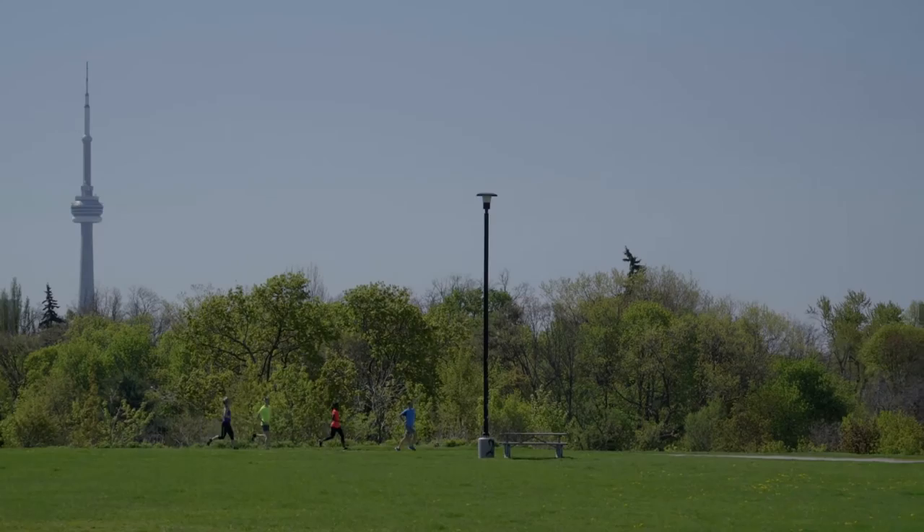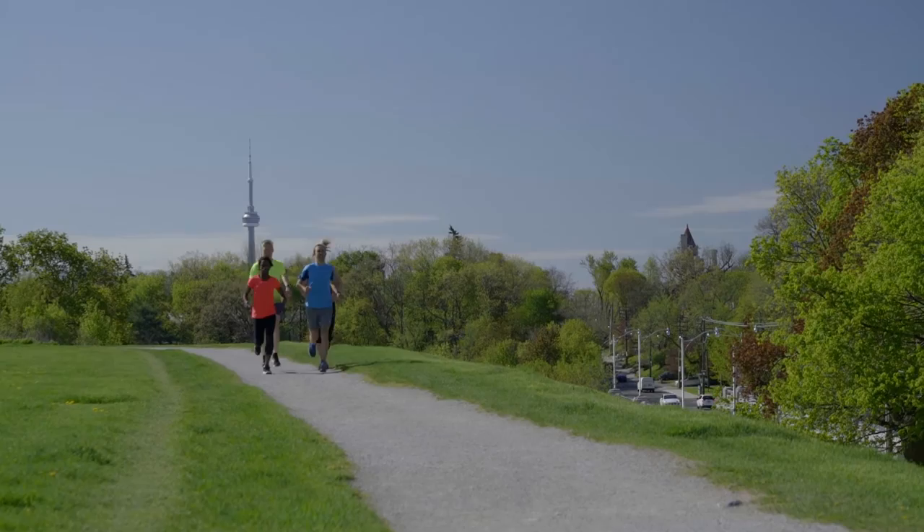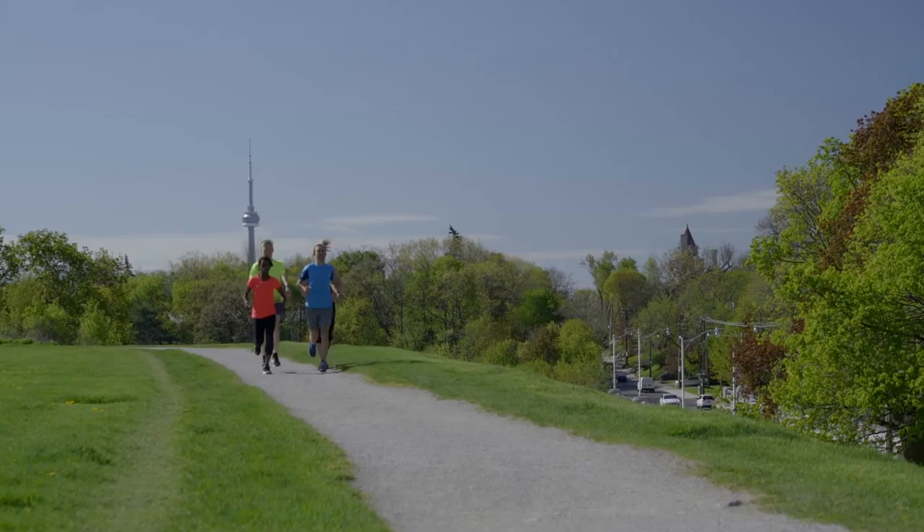Your goal should be to maintain your pace throughout each interval, but on the last one go ahead and test yourself a little to see if you can go just a titch faster. Rather than trying to run faster, you should gradually increase the number of intervals you do or reduce the amount of rest in between. This will ensure that you get in a good workout and don't risk injury.